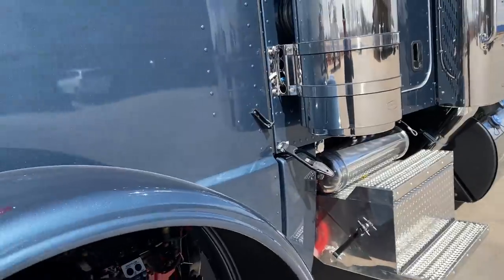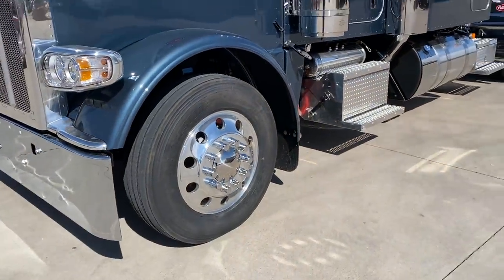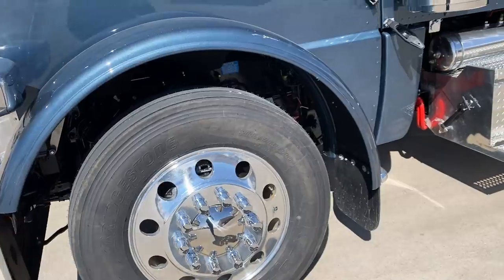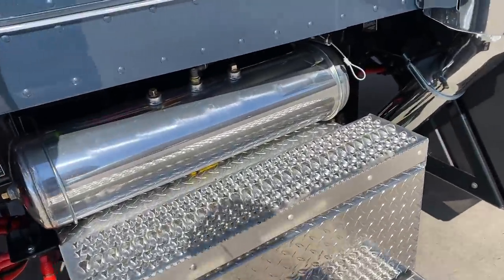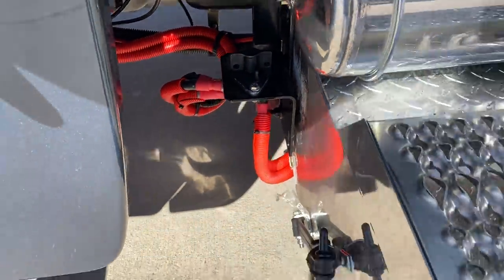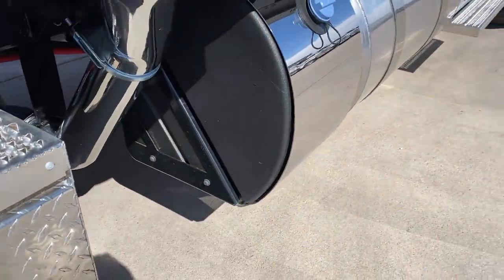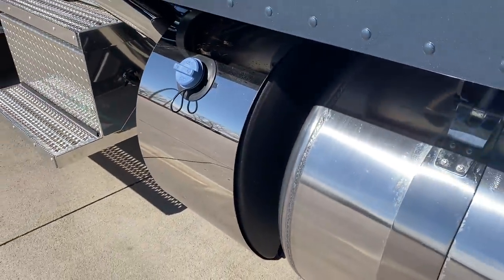Very heavy metal flake. 280 wheelbase. Got a 13.2 steer axle on Low Pro 24.5s. Round hole wheels, and we also have the Air Ride steer axle — we'll see that here in a minute. Got all the polished air tanks, got a battery disconnect there, and you can actually lock that. Batteries into the battery box. Here's the new DEF tank, got the polished stainless steel cover on it.